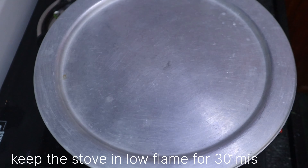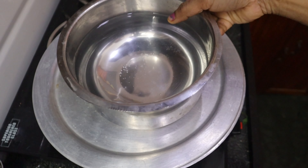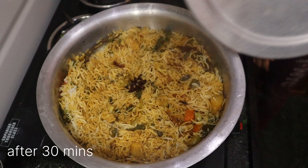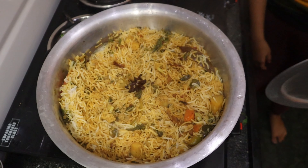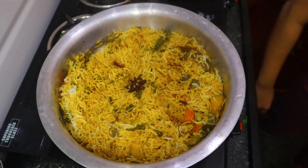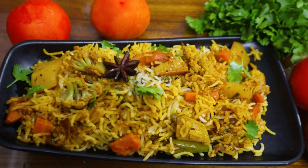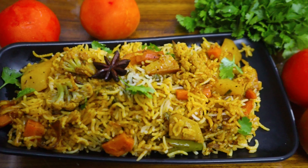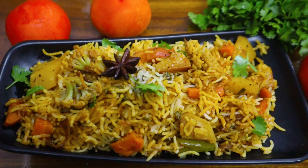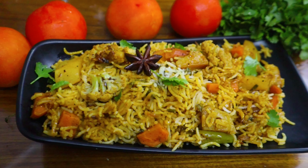Pour it in and cook for 30 minutes. Fry it in a pan. This recipe is very easy to try. Thanks for watching.